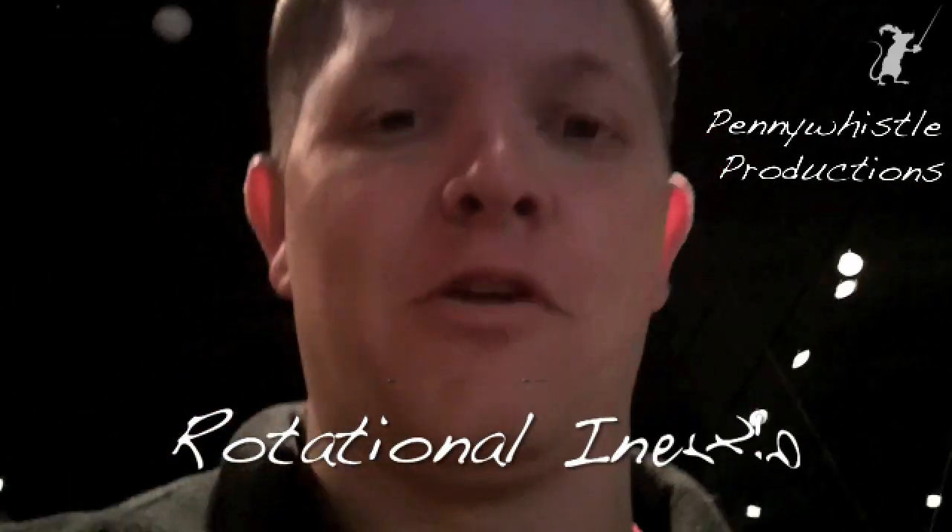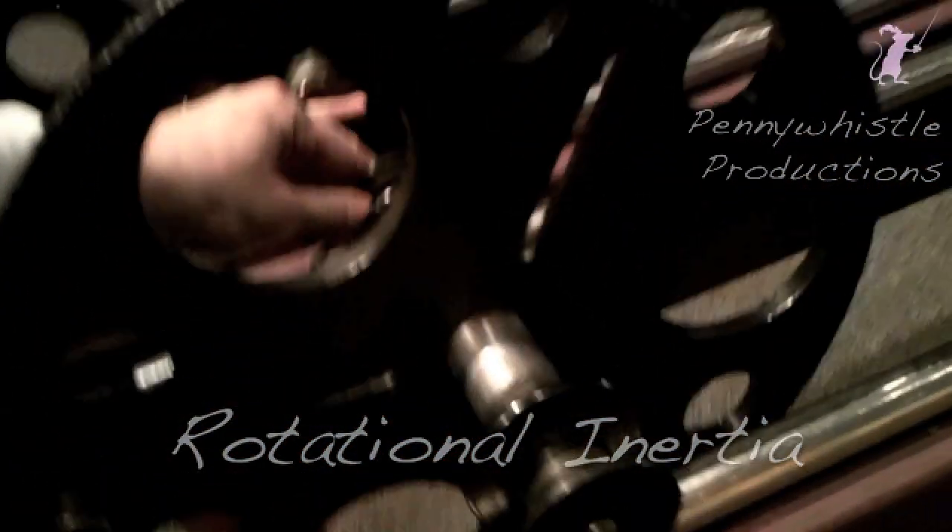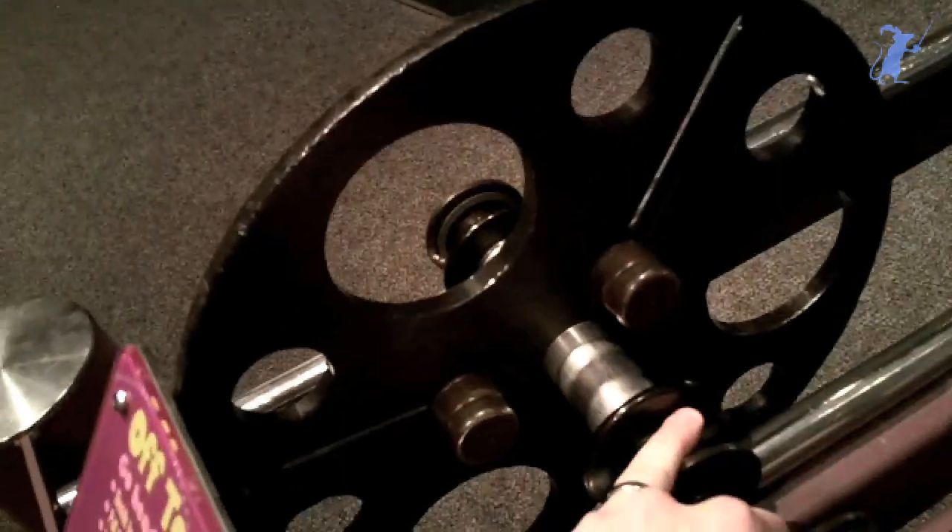We are going to demonstrate different principles of rotational inertia. We have two weights here. One is a wheel that has weights on the outer perimeter, and one has weights on the inside. So the question is, if you start both of them, which one gets to the bottom first?